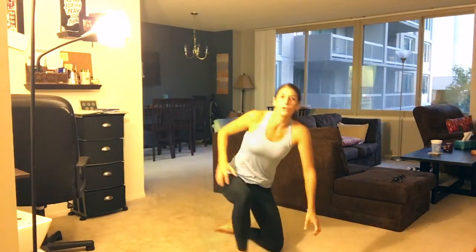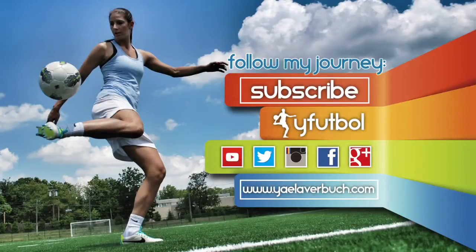Thank you so much for joining me today. I appreciate you following along. Comment below and let me know if you like this yoga session or if there are other things you want to know how to stretch. If you want to add in your own stretches, please do so. Subscribe to the Y Football channel and I'll see you next Tuesday. For more videos like this, subscribe to the Y Football channel and comment below to let me know the things you want to learn.